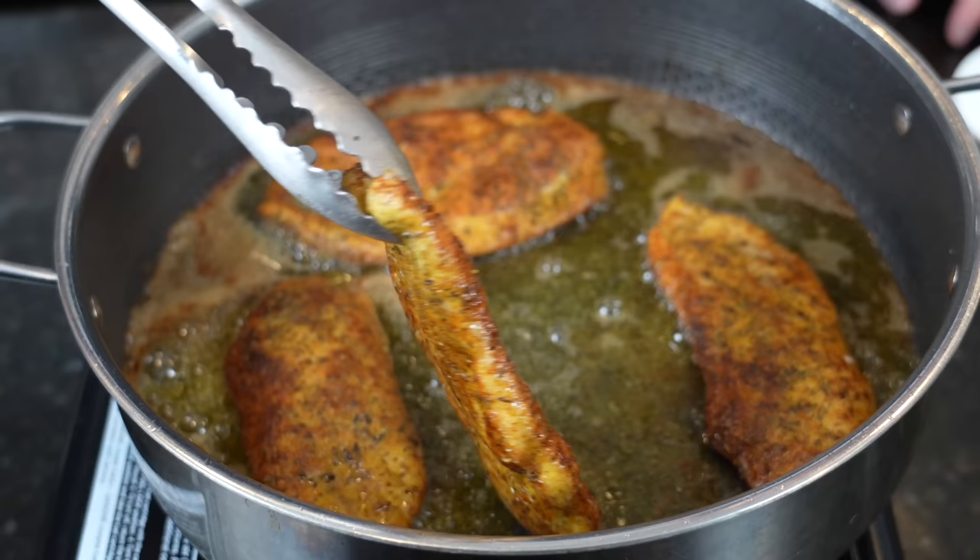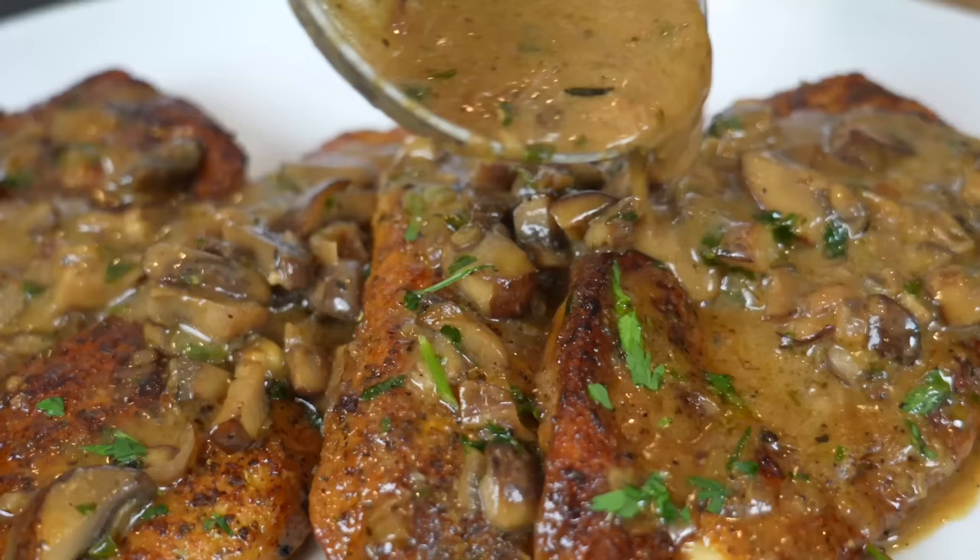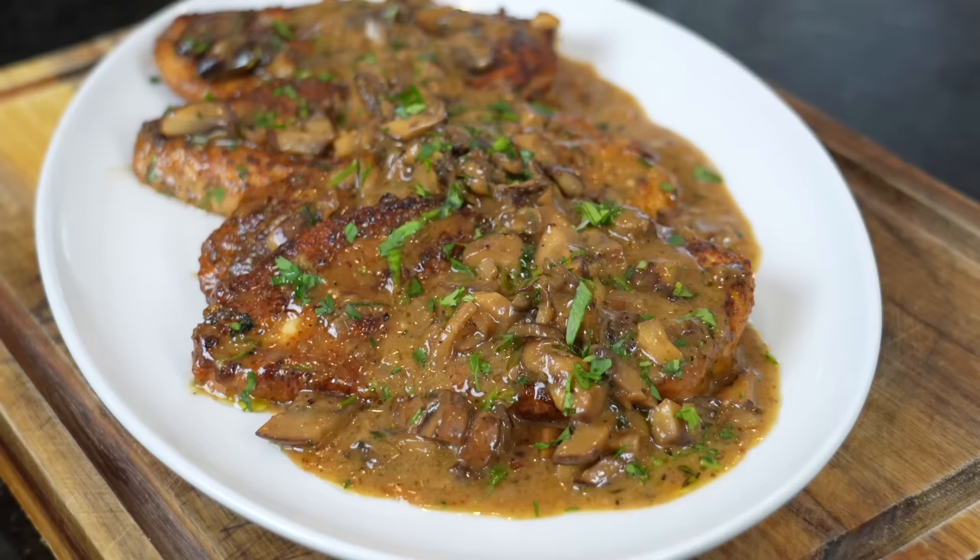What's up guys, welcome back! Summer is officially here and that means it's hot outside and we don't have time to be slaving away over a hot stove. So today I'm going to show you a quick and easy 30-minute meal — this is my recipe for chicken marsala. But before we get into that, please take a quick second to subscribe to the channel and hit that bell to enable notifications.